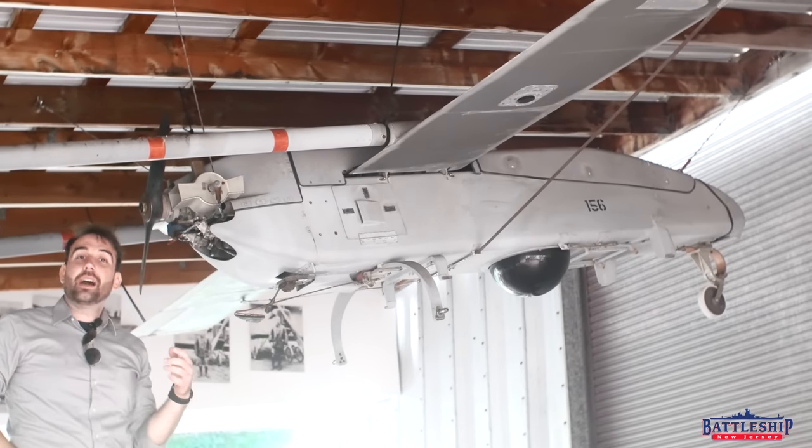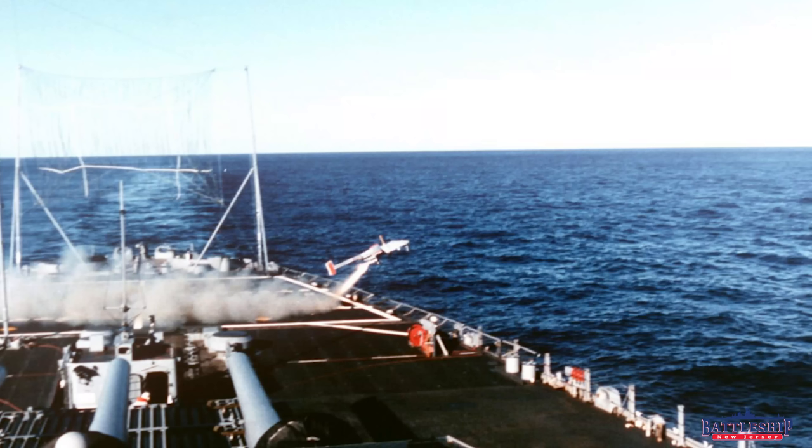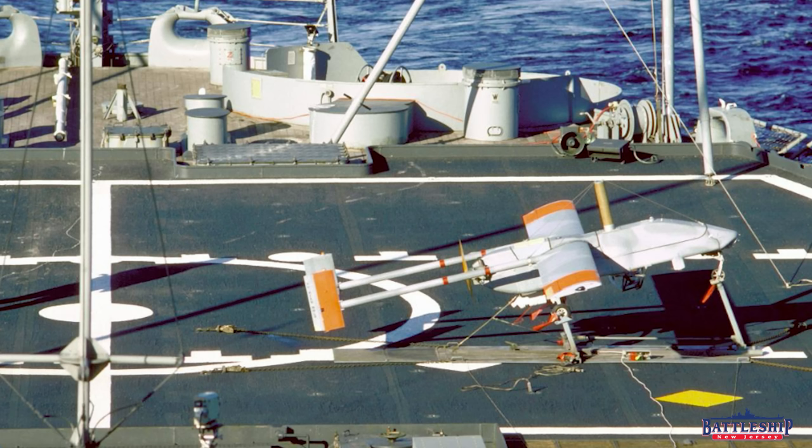Iowa-class battleships do not have a runway to launch these. They are rocket-assisted takeoff, which means you strap a small rocket to the bottom of it, it sits on a little launch stand, and just shoots into the air where the lawn mower engine can take over.